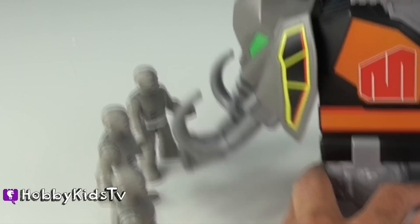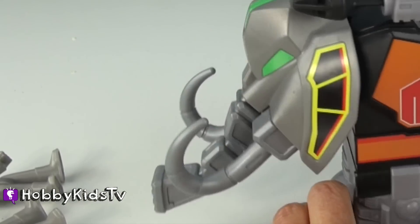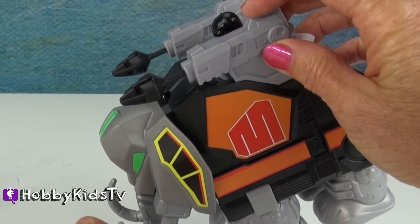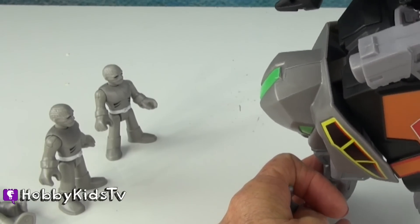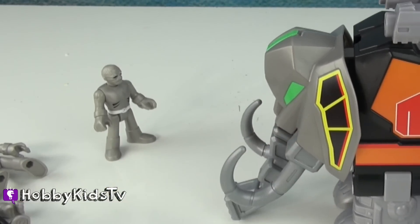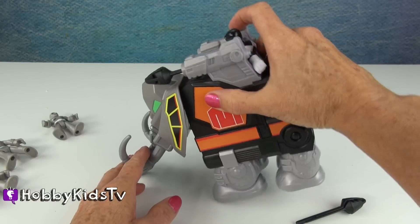I'm going to kick them with my tusk. We have two missiles loaded. In case one doesn't work, we're ready and loaded for the next one. Let's see what happens with this little guy right here. We've got him! I've got to hurry up and reload. We've got him again!